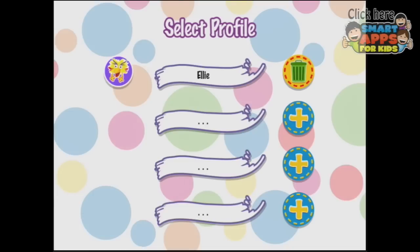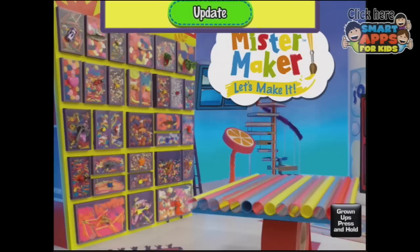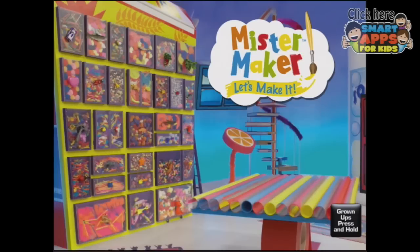Welcome to Mr. Maker. To set up another player, touch an empty slot and enter the name. We don't need more players because it's just me at the moment, so I am going to tap Ellie. We are already updated, so let's go.